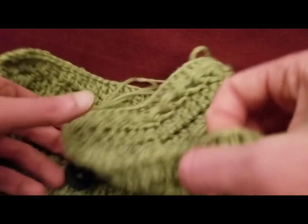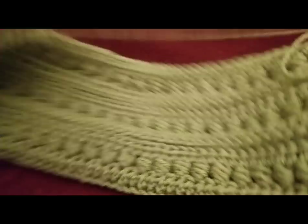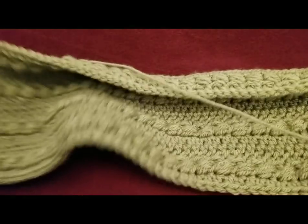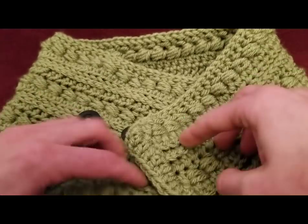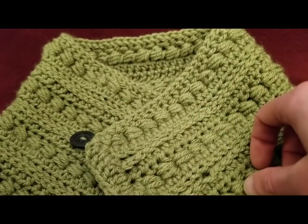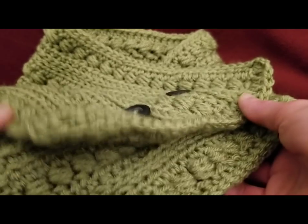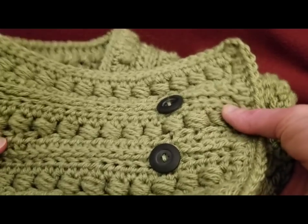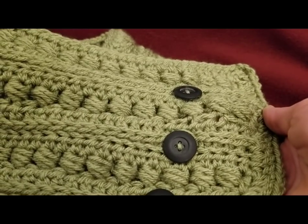All you have to do is just cut off your end, sew in your ends, and you too can have a really spiffy cowl — something nice and toasty for these cold winter months. We're all done. I sewed in my end and it is lovely. I'm so excited. This pattern was a lot of fun to make — very simple, very quick. And the textures are to die for.